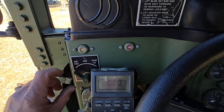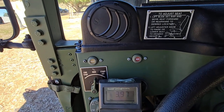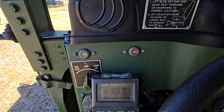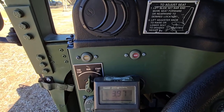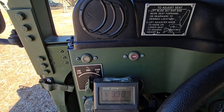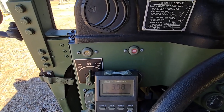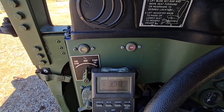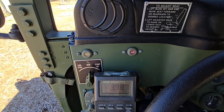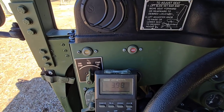Start box number four: no glow plug wait light, and 3.9 volts to the glow plugs. It should be 24 volts for about six to eight seconds. This one is just sitting here at 3.9 volts. We'll let it ride for a little bit and see if it turns off. It looks like this is a bad one as well — it's got constant almost four volts to the glow plugs at all times.